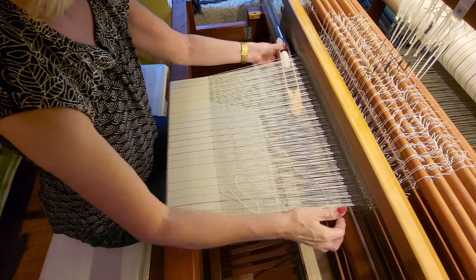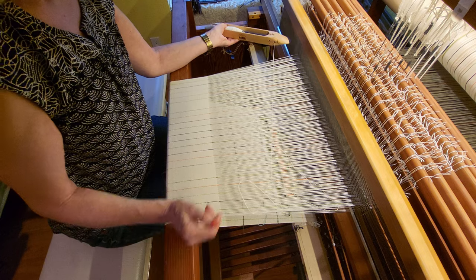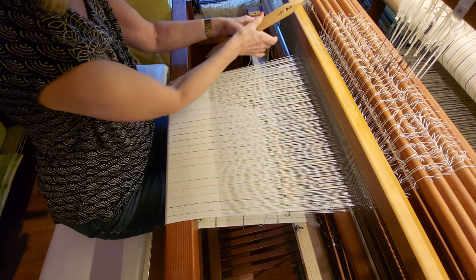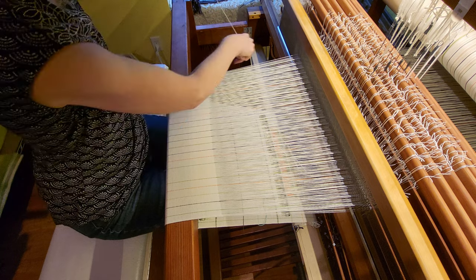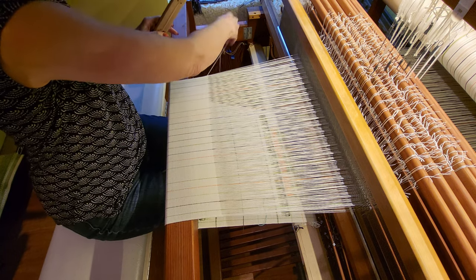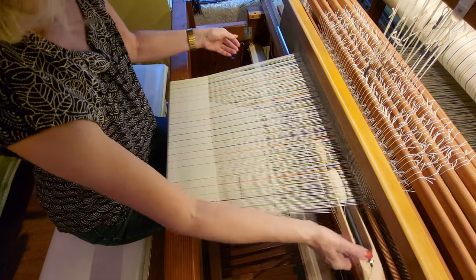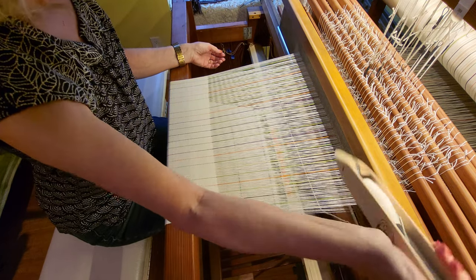I put the shuttle through, and then just as it's coming through, I will grab the shuttle — either with my left or my right hand — and I will also grab that thread so that it can't unwind off the pern. Then I pull it all the way through.